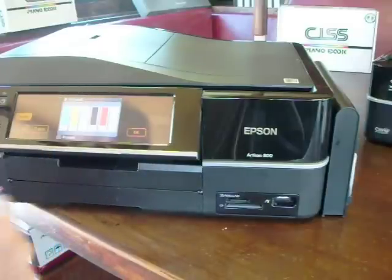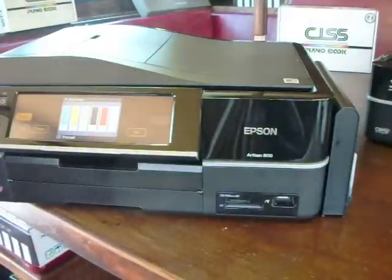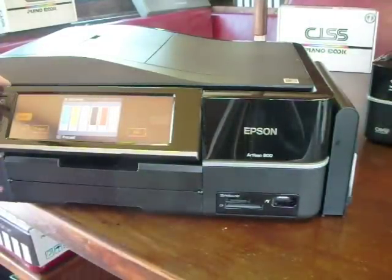Go to Setup, then Ink Levels, and as you can see, we've got a full set of continuous ink system. And we're all ready to go.